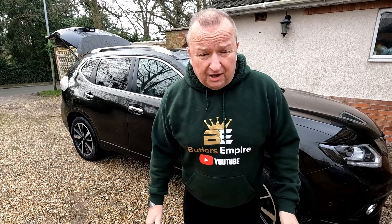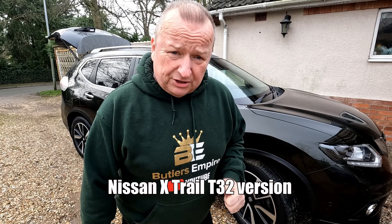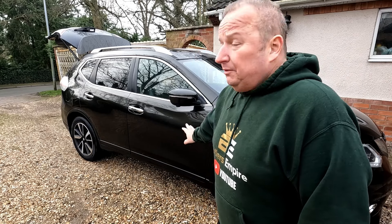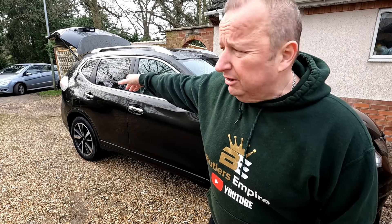Hi folks, another video for you today. We've just picked up this Nissan X-Trail — it's a 1.6 diesel engine and we got it yesterday. Sharon loves it, we got it for Sharon. We'll have a little look around but first of all I just want to change a bulb on the rear. One of the brake lights isn't working so we're just going to try that out and get that sorted. You might as well come along for the ride.